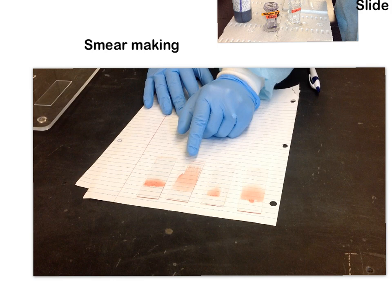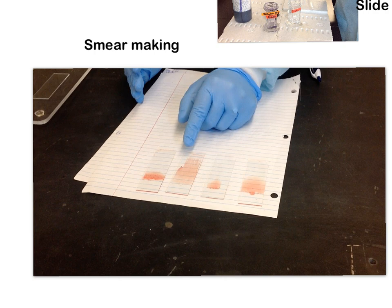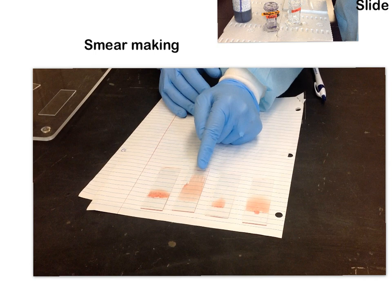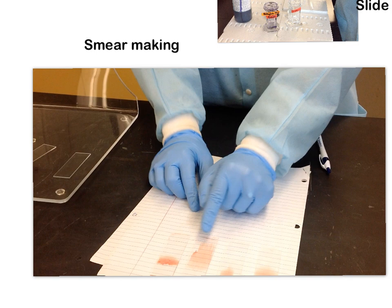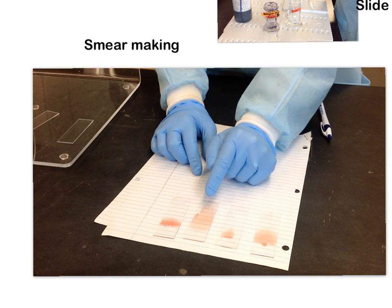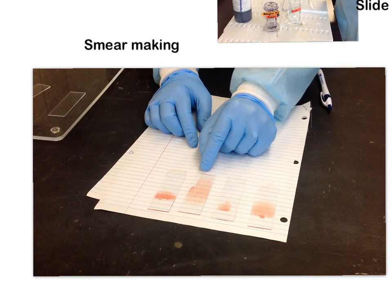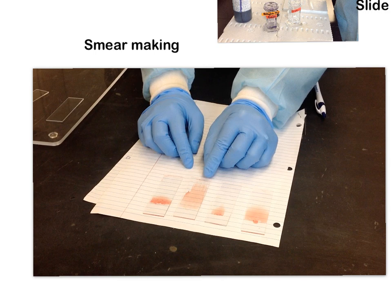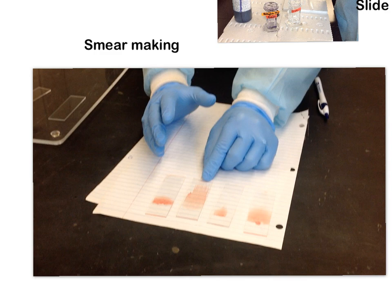This other smear is really long and really thin, so it's going to take forever to find an area with a good representation of cell morphology. You can also see spiky ends at the top — these are very bad because the cells get spread out and flattened, making it difficult to tell morphologies. There's also a flat top, which is impossible to look at because everything is just jammed together with no way to differentiate one cell from the next.